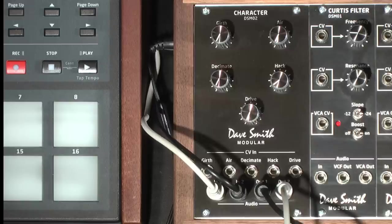Of course, you could also use the character module as a final effect. Here's the Tempest running through it. Girth and Air offer low and high frequency enhancement, and Drive is a soft saturation that can go from subtle warmth to major overload. Decimate performs sample rate reduction for low-fi grunge, and Hack is a bit crusher that generates serious trash.